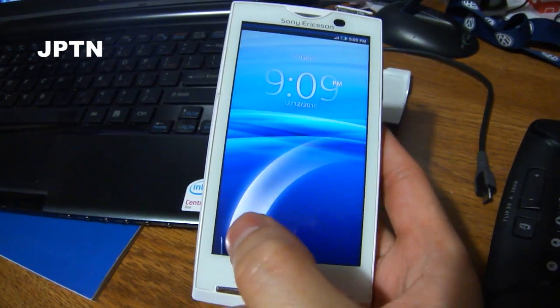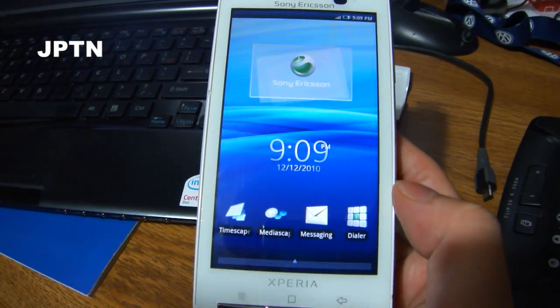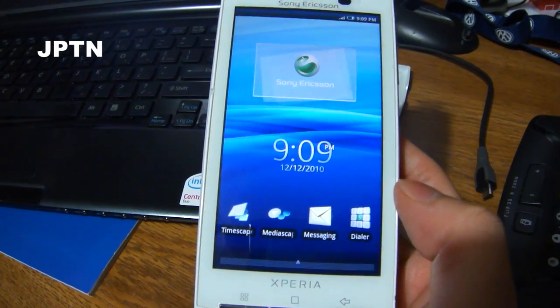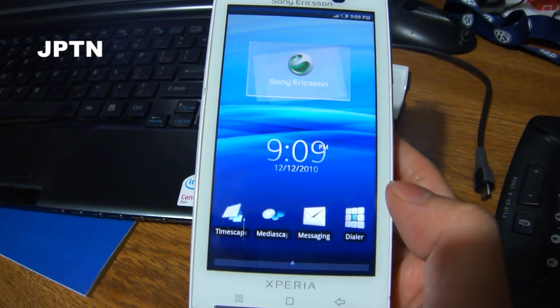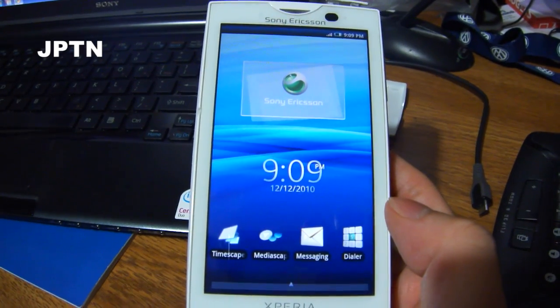I've got a Rogers X10A running 1.6 and I'm going to show you how to use Binary's graphical flash tool to go to 2.1. This flash tool includes Java and it works on any X10. It goes to 2.1i or 2.1a.